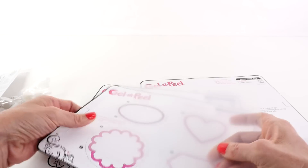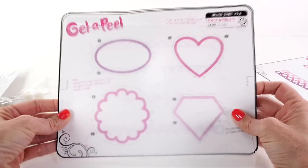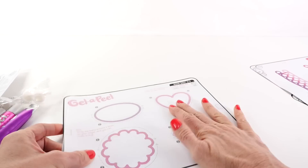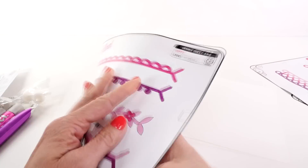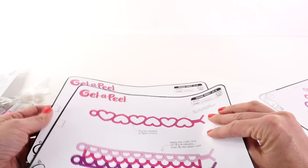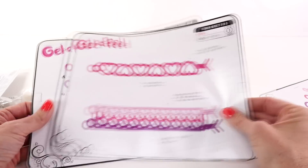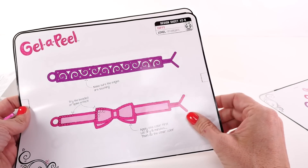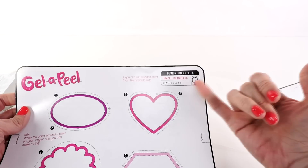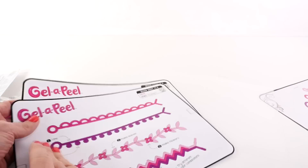The way it works is you take the plastic sheet and tape it onto a level hard surface — that's what works best for me. You tape it over the template and then draw with the gel to make all the different designs on the template. It looks complicated but I love it! The template shows you beginner, intermediate, and advanced level designs.